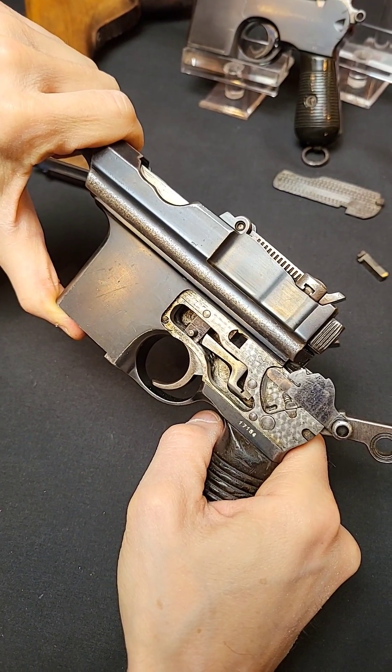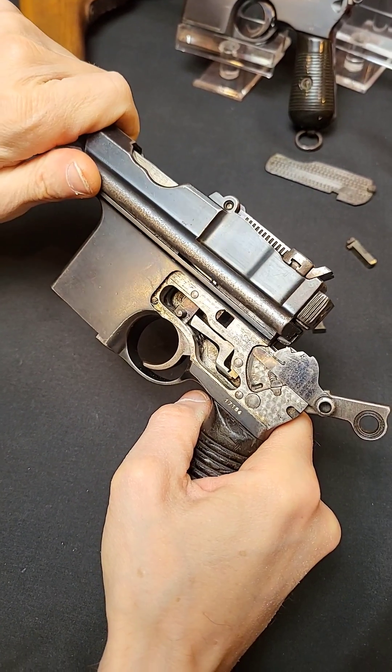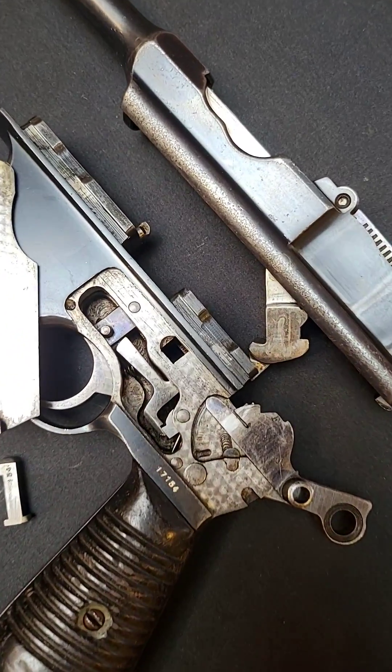To separate the barrel and its extension from the receiver, do not slip it forward like a Mauser, but just lift up. So there you have it, one completely field stripped Astro 900 pistol.